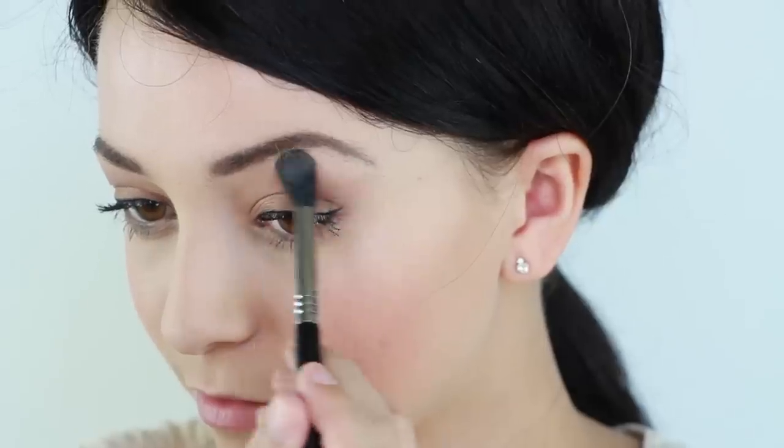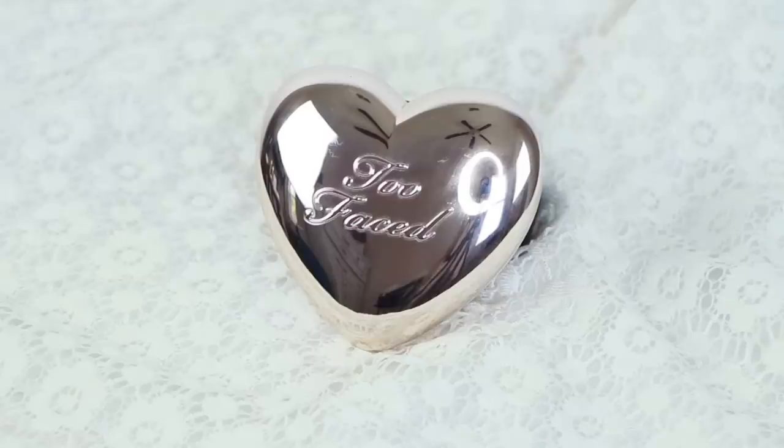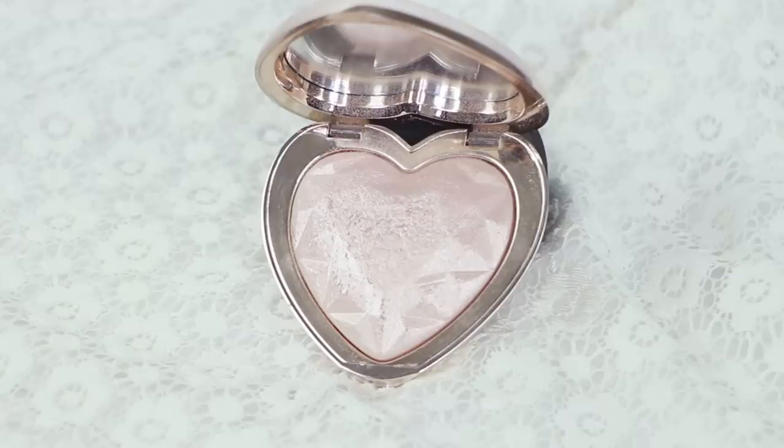To warm up your face, apply just a bit of blush to your cheeks. Next, apply highlighter to your eyebrow bone and cheekbones. For those who have been wondering in my previous videos, this is the Too Faced Love Light Prismatic Highlighter in the shade Blinded by the Light, which is the best highlighter I've ever tried.